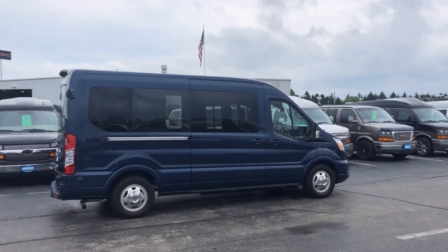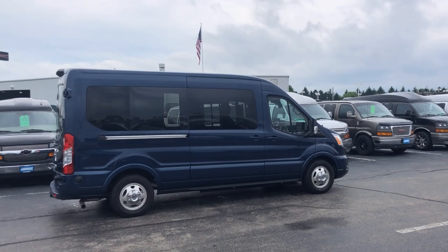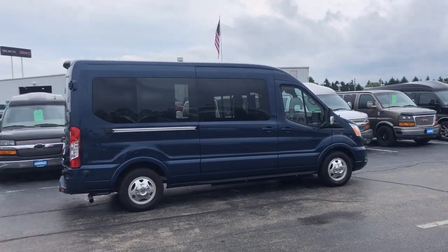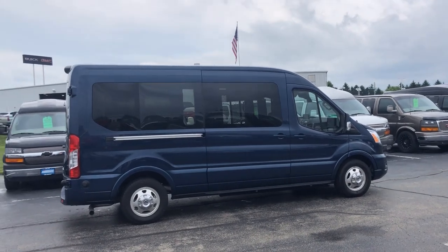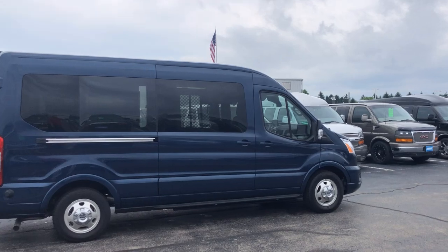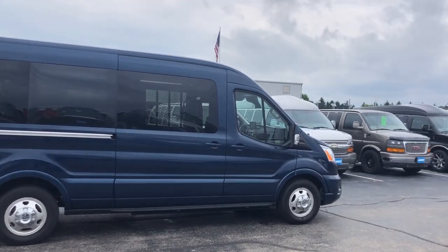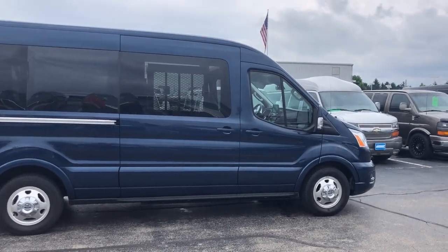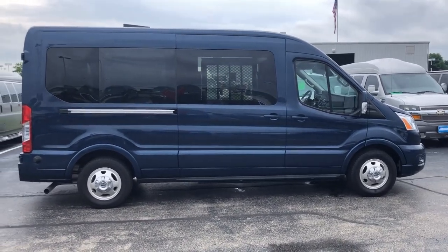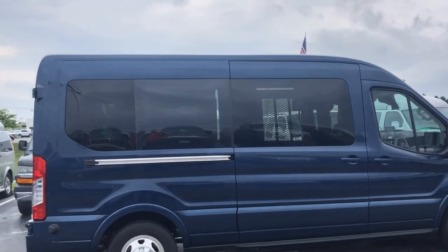Welcome to GMCconversionvans.com. My name is Larry. Today I'm showing you a 2020 all-wheel drive Ford van — just got our first two in. This is a mobility van; we're going to have some that won't be mobility, but these two I first got here, I've got a blue one and a bronze mist one. This happens to be the blue one, and you can see here it is the E250 all-wheel drive package.